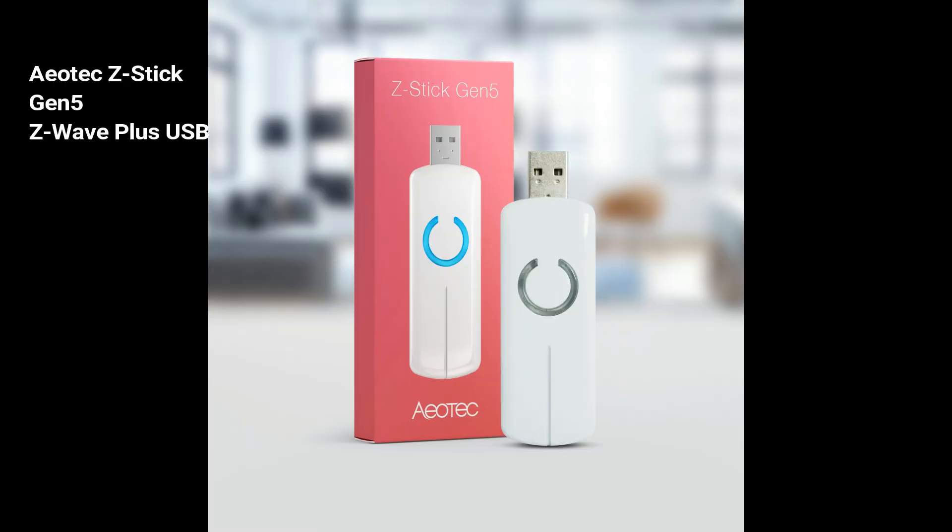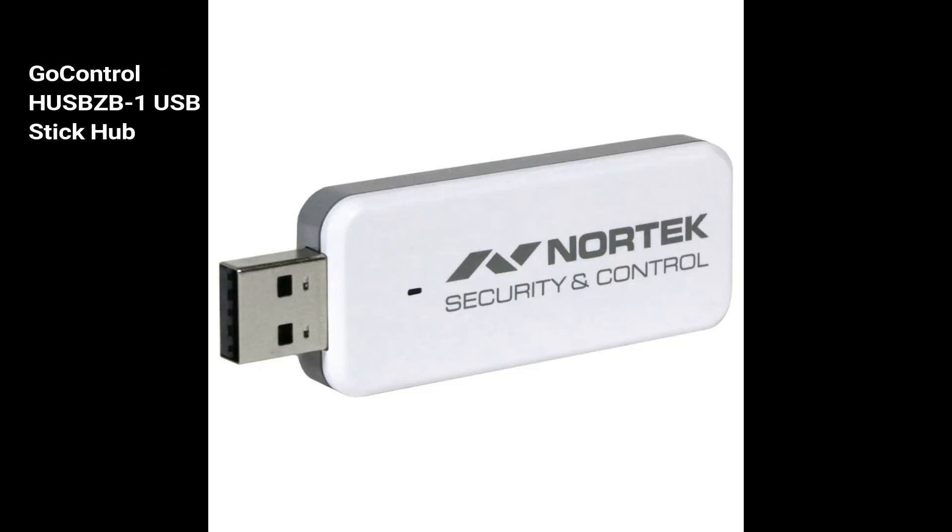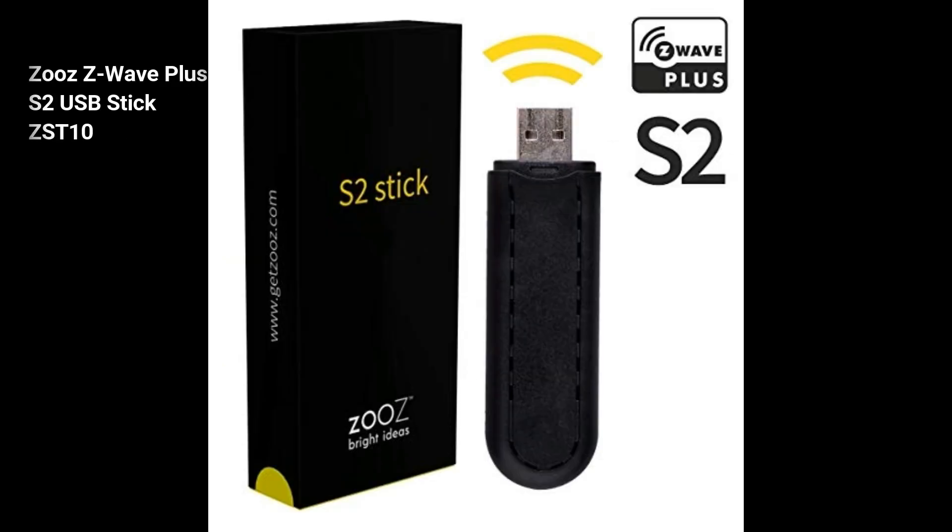The first thing that you'll need is a USB Z-Wave stick that is version 5 or newer. These include the Aotec Z-Stick Gen5 Z-Wave Plus USB, GoControl HUSBZB-1 USB Stick Hub, which may also be branded as the Nortec, and the ZOOZ Z-Wave Plus S2 USB Stick ZST-10. There are also links to each of these in the description below.